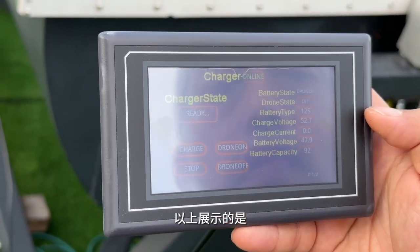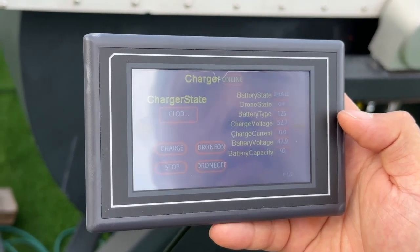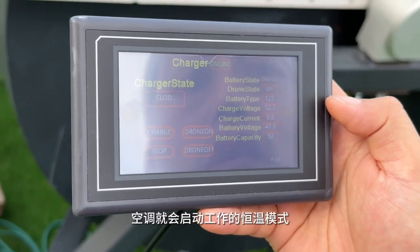So this is showing you — if the temperature has risen out of the temperature setting range, then the AC will start working.